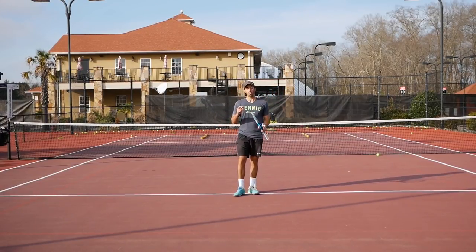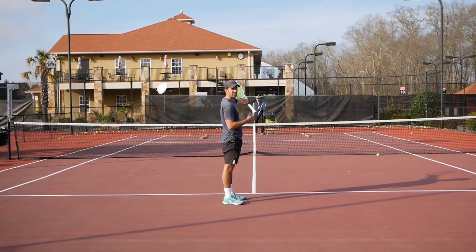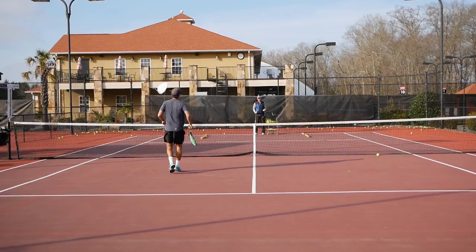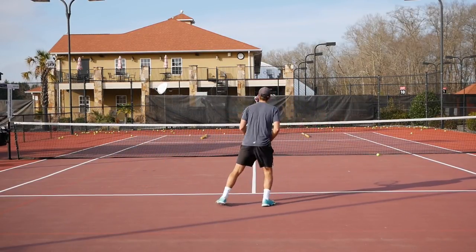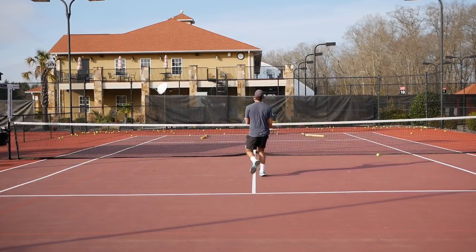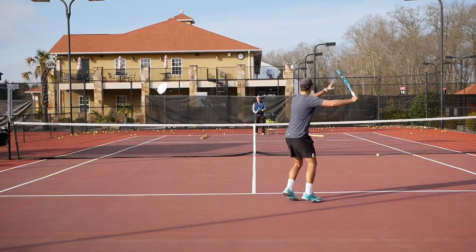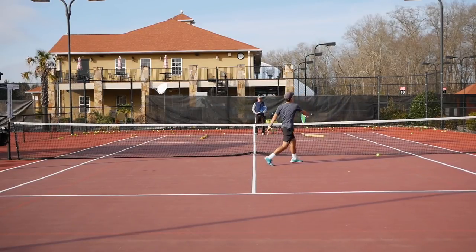If you've mastered all those drills, now we're going to mix everything up. He feeds me a short ball to either my forehand or my backhand. I come in following the ball, he feeds the volley to either my forehand or backhand, and I need to drop the volley short to the opposite side. I have no idea where the volley is going now. Keep the volley simple — don't try to do anything extra.